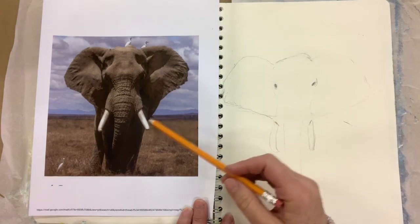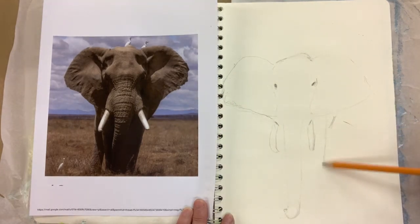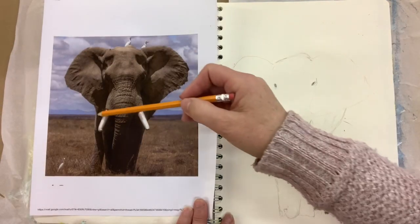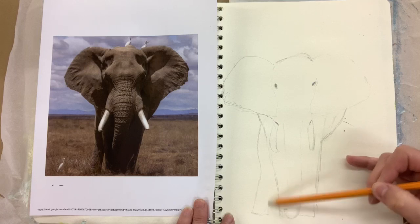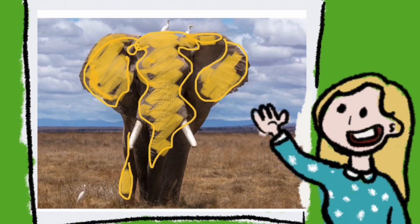I just finished doing the eyes and the tusk and I want to leave those tusks white. Now I'm coming in doing the elephant's left leg. I've just finished doing the right leg as well and now I'm doing that back leg. I sped things up here with the drawing so just remember you can always pause and go back and try again.